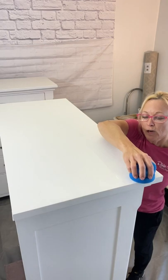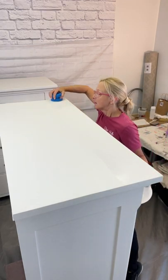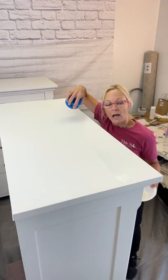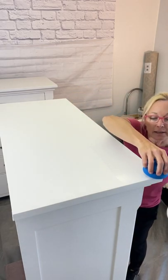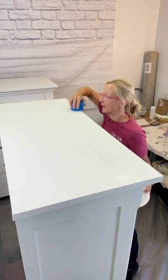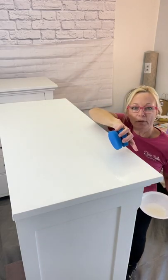You don't want the topcoat to pool anywhere. Now that I've done a couple of rows, I wouldn't want to go back and do anything on those unless you see a little bit of pooling like I do here. I'm just going to very lightly go down this little edge because I saw some pooling where I had a little too much on the corner there.